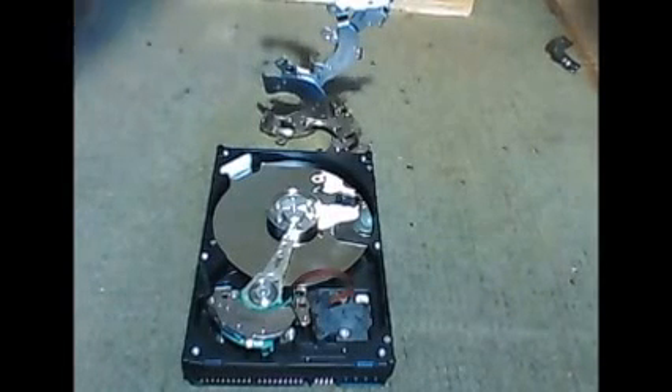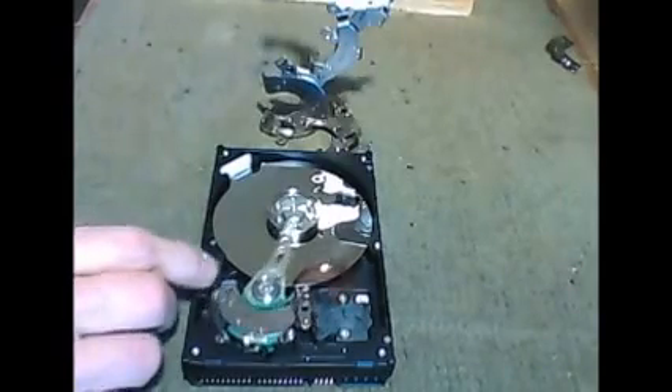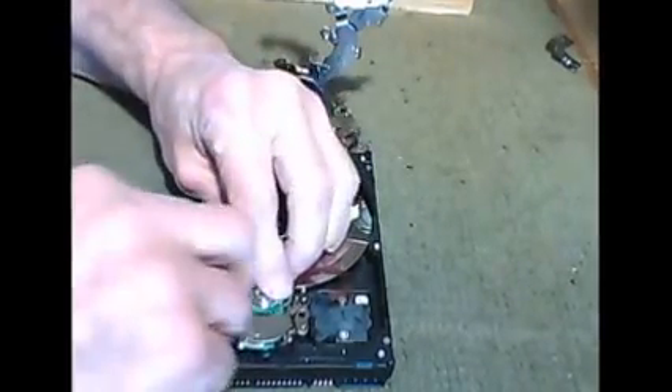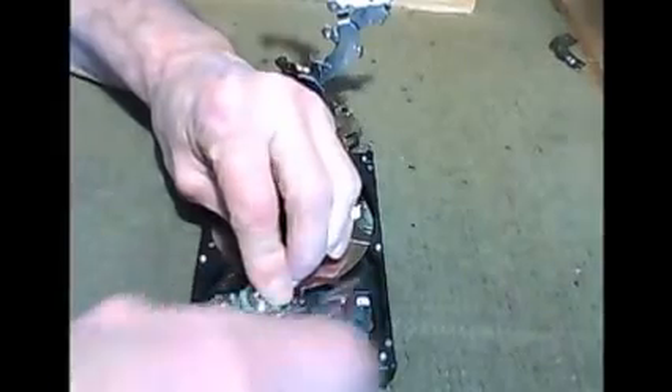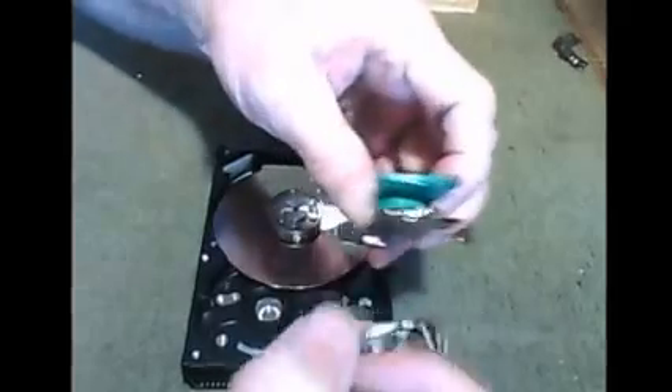In this one I wanted to talk a little bit about the magnets that are inside these hard drives. There's usually two of them in there, and they are really strong. There's one underneath there too.